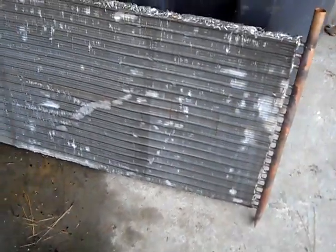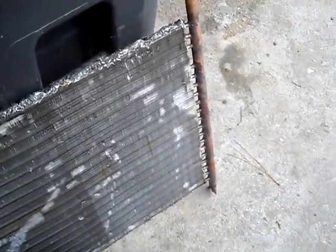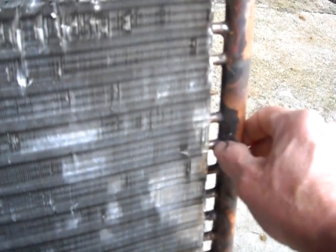I did have a couple of leaks initially. I've been doing heating and air since 1986, so I'll tell you right now — if you're planning on doing this, you need a little bit of skill. This is not something an unskilled person would want to try because you're going to have leaks. I recommend using an inspection mirror to make sure you don't have any gaps, and don't put any water in it until you check it. Test it before you hook it up to the system.